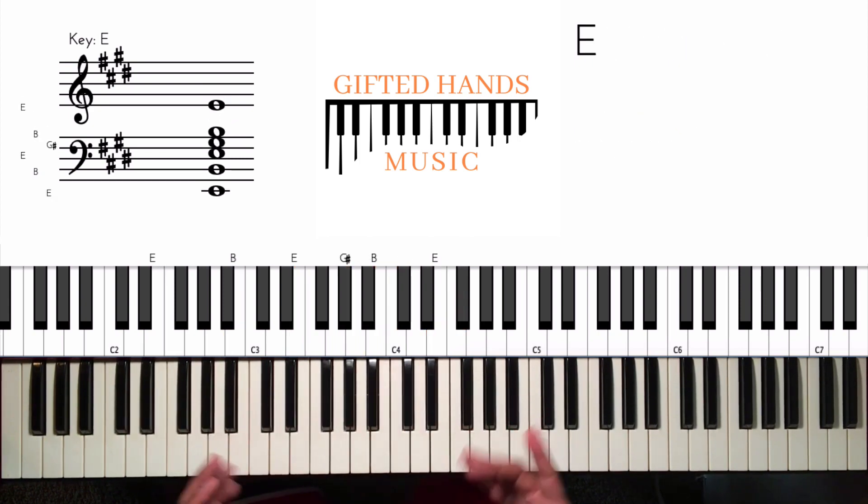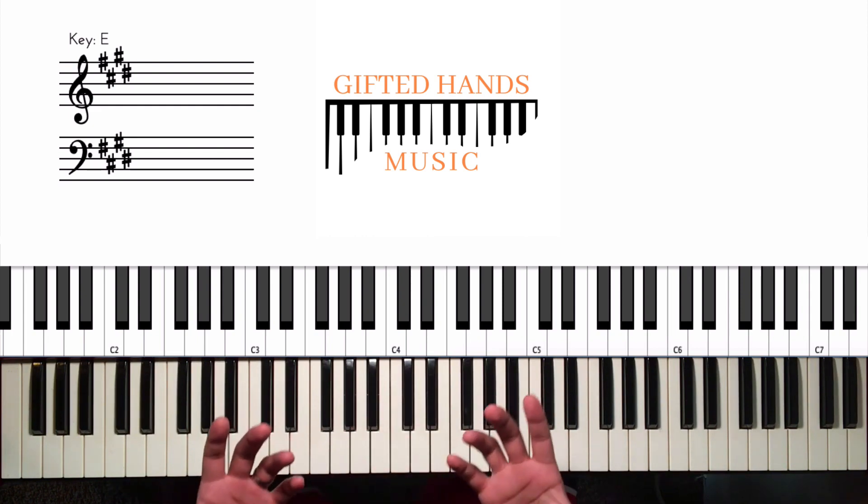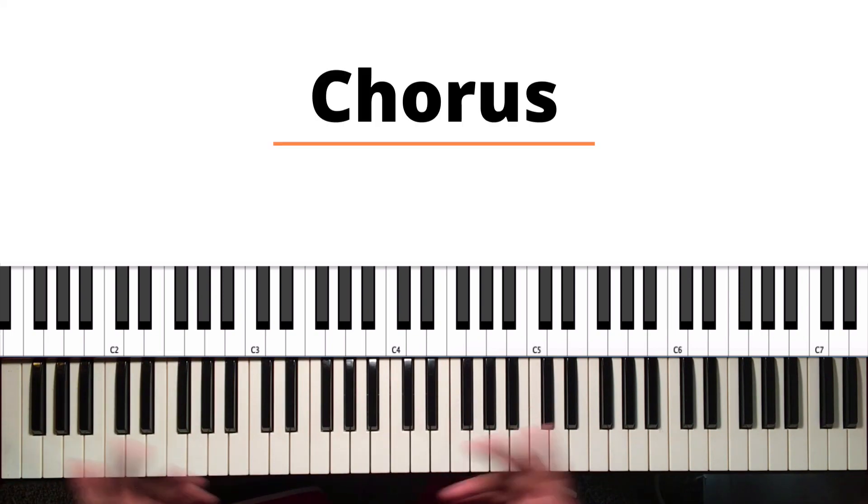Those are two different ways you can play the verse. The verse goes anywhere from two to four times depending on what version you're listening to, so you can alternate those sequences. Now let's jump into the chorus.